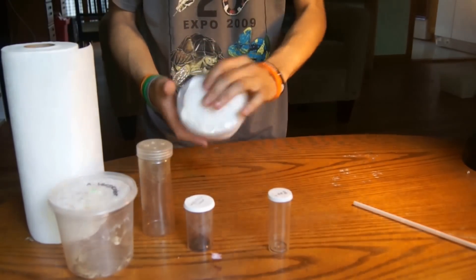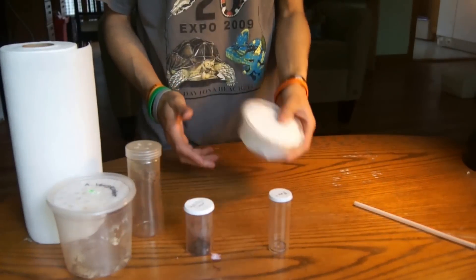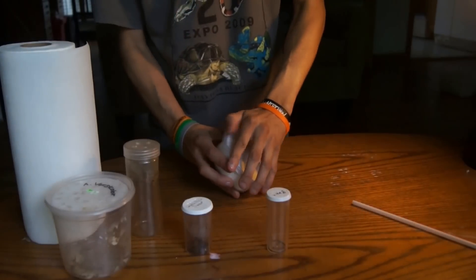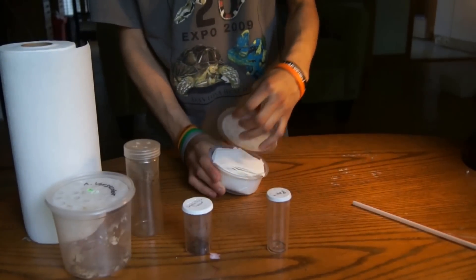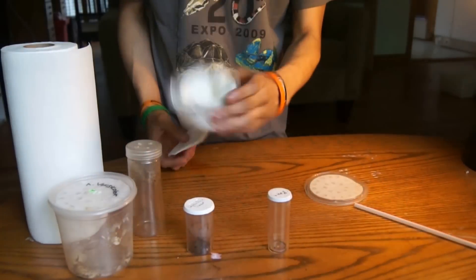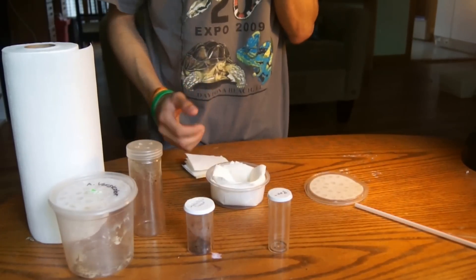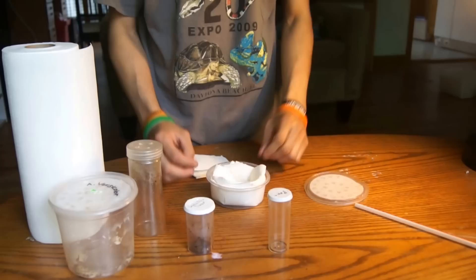Make sure you're not crushing the tarantula, but it shouldn't have a lot of room to move around and get jostled. It wants a nice cushioned area with enough room to put the lid on. That's going to protect the tarantula so when it gets jostled or tossed around during shipping it'll be padded and protected. I've shipped all different sizes from little slings up to full-grown adults using this method.